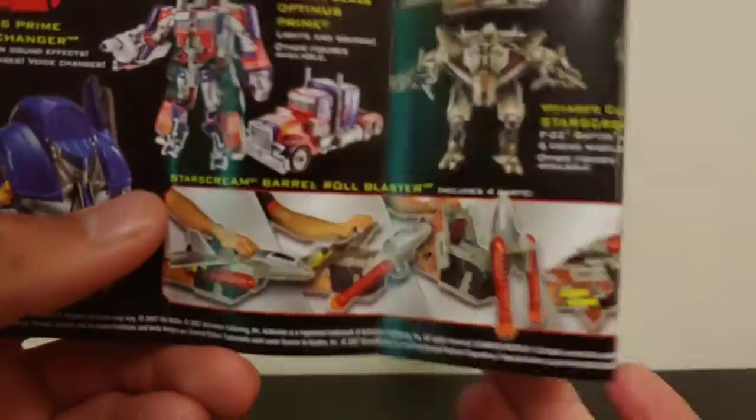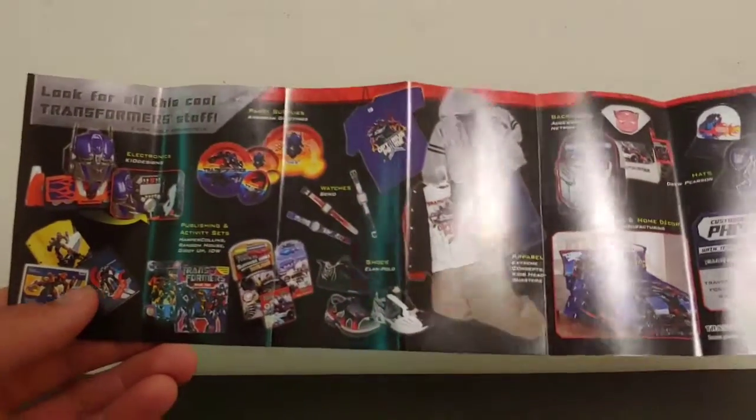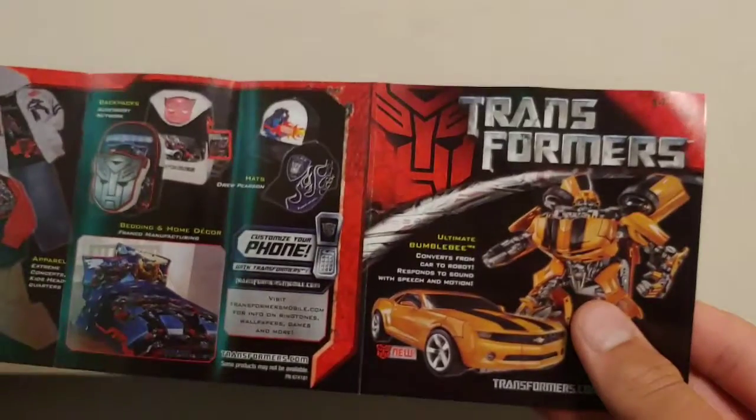The pamphlet includes Voyager Class Starscream, Leader Optimus, Deluxe Jazz, robot replicas, and a Starscream Nerf gun — the Starscream Barrel Roll Blaster. I need to find one of those, that'd be awesome. On the other side there's a bunch of Transformers merchandise: school supplies, shoes, watches, shirts, backpacks, hats — all sorts of cool stuff. Then there's Ultimate Bumblebee.